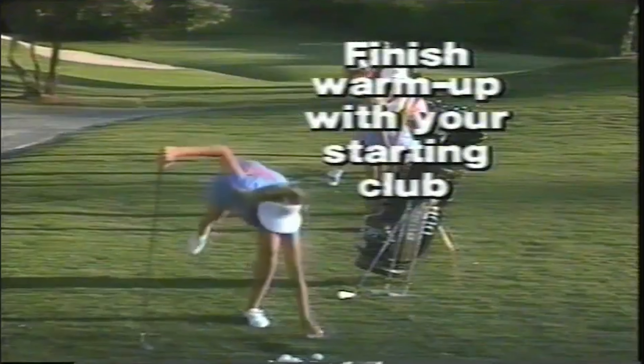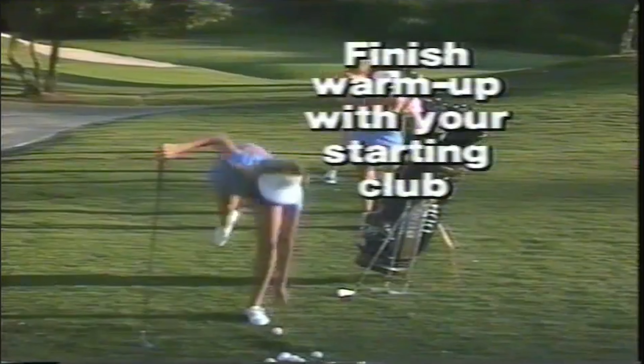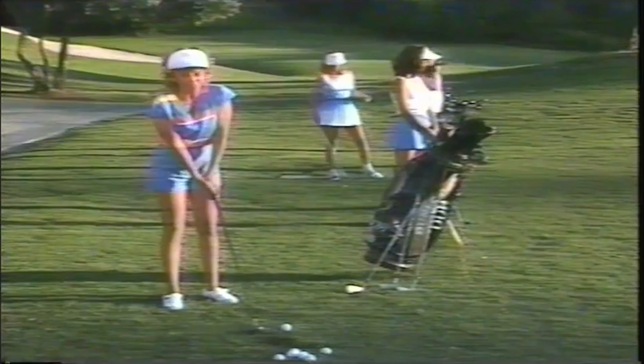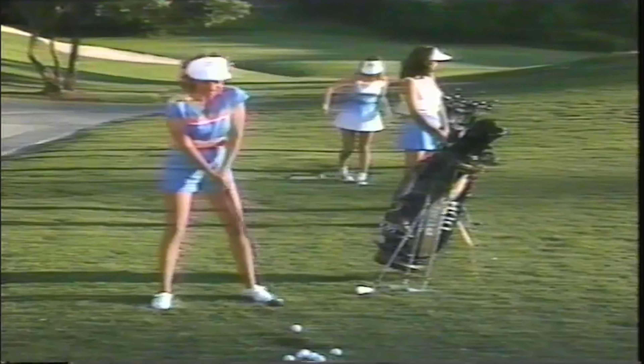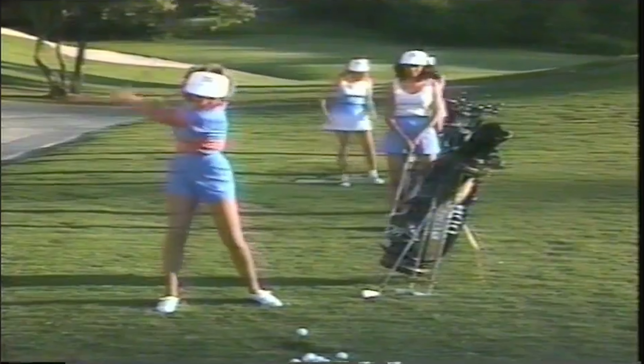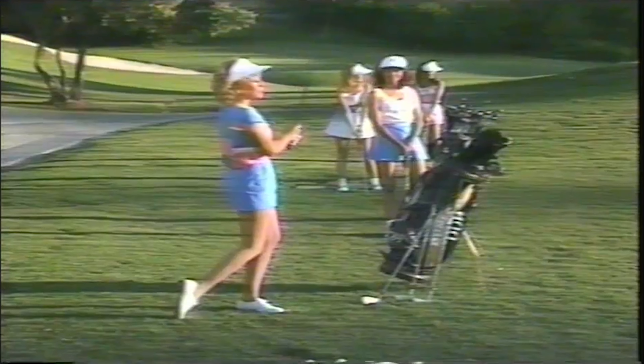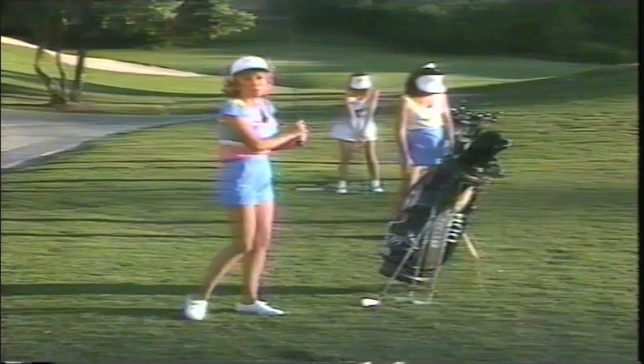Now I'm going to finish with the driver and then go to the first tee. I have one little secret: I only hit three or four drivers on the driving range before I go, but I always like to finish on a good one. So let's hope this is it. That way I have a good positive thought going to that first tee — you'll be surprised the difference it makes.